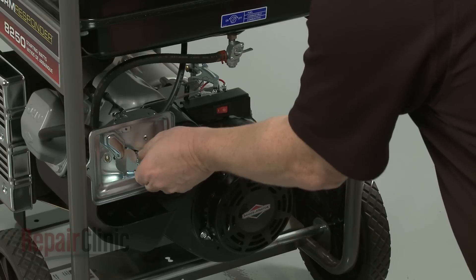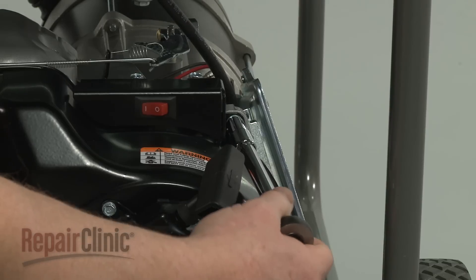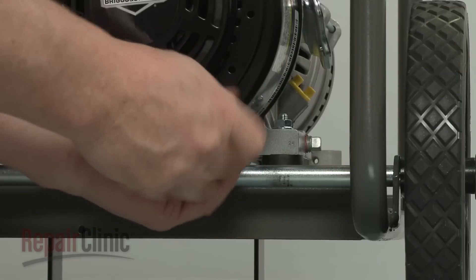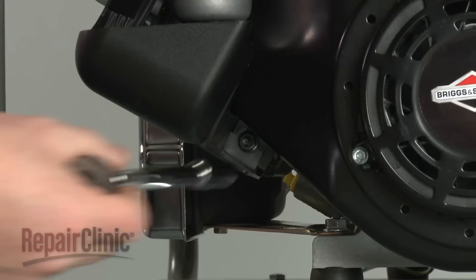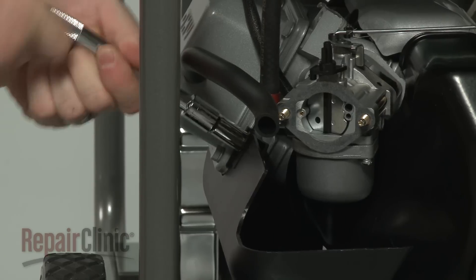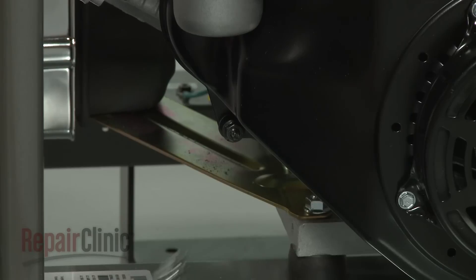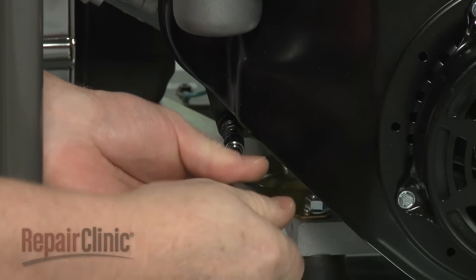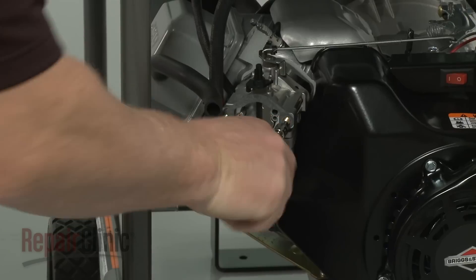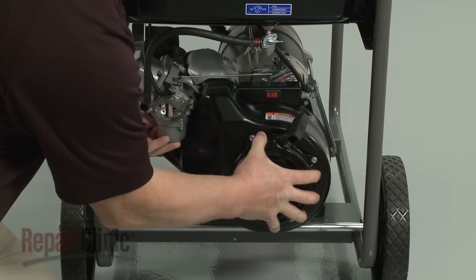To access and replace the ignition coil on the engine, first remove the air filter housing from the mounting posts. Next, use the 10mm socket to remove the bolts securing the right side of the starter housing. Loosen the bolt and nut on the left side to allow the plastic shield to be removed. Use the E5 external Torx bit to unthread the mounting stud. Now loosen the carburetor mounting posts.